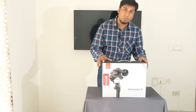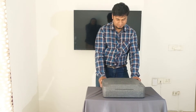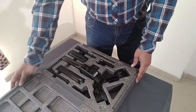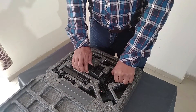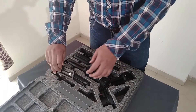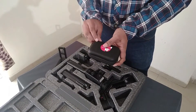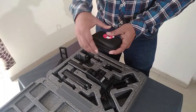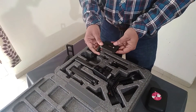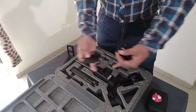So let us see what's all in the box. In the box you will find, of course, the gimbal, a tripod, an L-bracket to mount the camera either vertically or horizontally, a box full of data cables, a base plate and its holder. So let's assemble the gimbal.